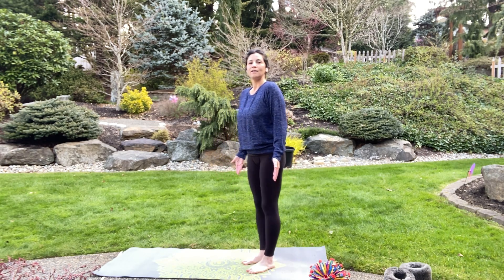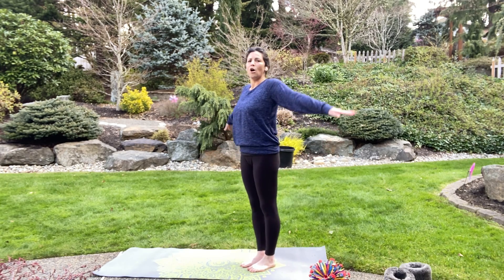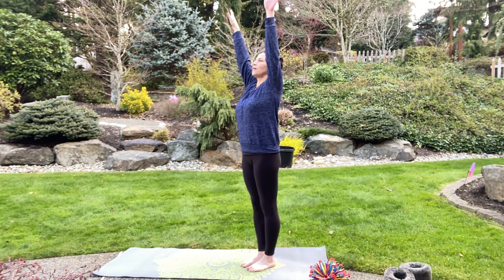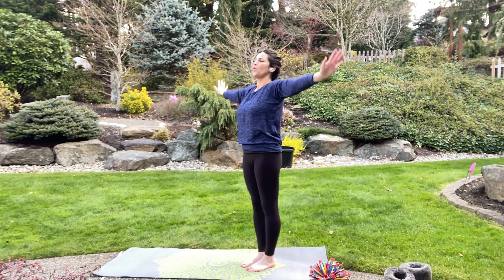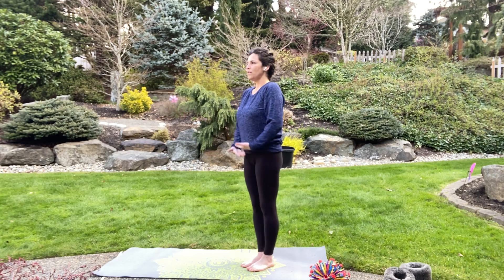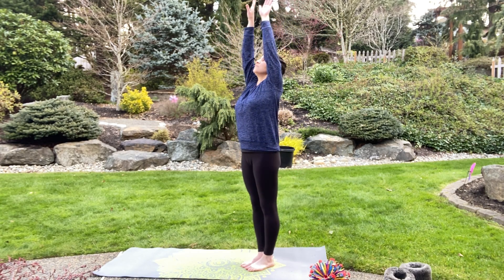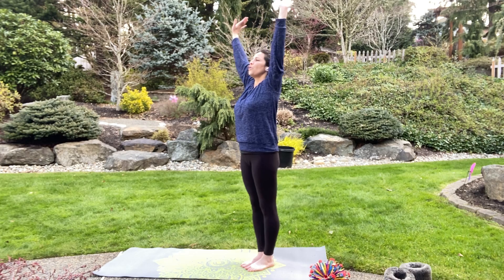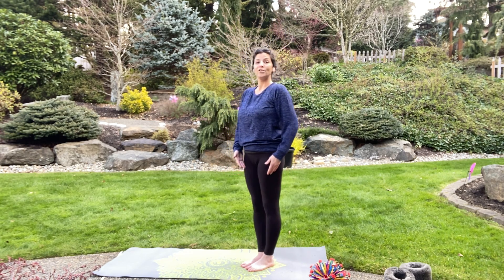Let's practice the flow. Take a breath in and reach all the way up to the sky, exhale — arms down. Again, breathe in, arms up, exhale, arms down. Good job!